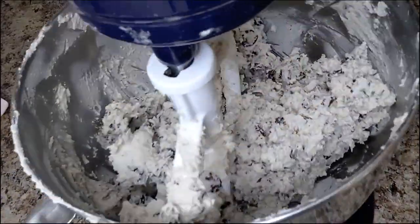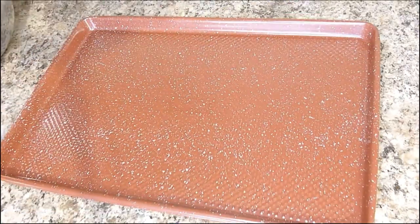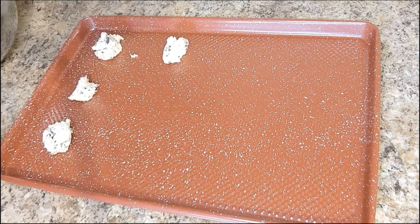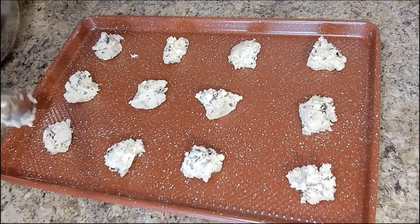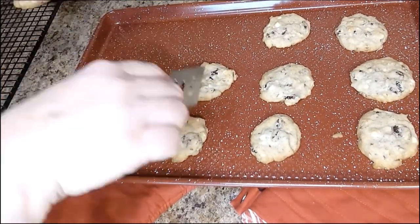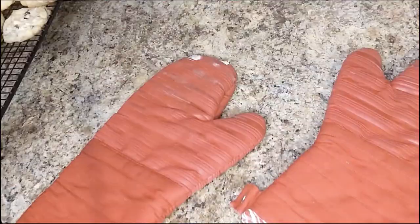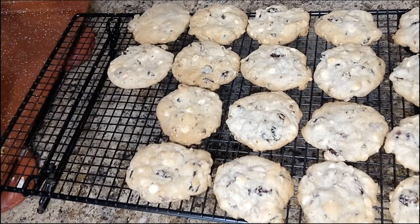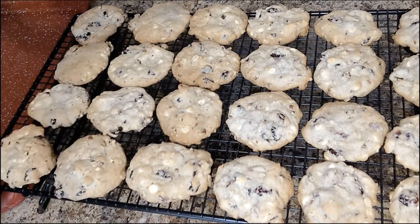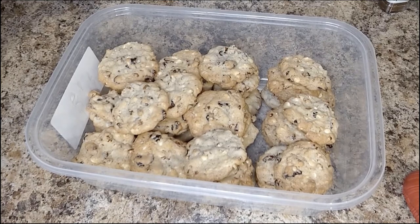Preheat your oven to 375. Combine your flour, baking soda, and salt, and beat your butter and sugars in a large bowl with a mixer until light and fluffy — I really go to town with creaming my butter and sugars. Gradually add your flour mixture, mixing well after each addition. I'm a big believer in scraping down the sides of the bowl to make sure everything mixes evenly. Stir in your remaining ingredients, then plop them on a pan — I like to do 12 on a cookie sheet. Bake for 9 to 11 minutes until just starting to lightly brown. They freeze beautifully.